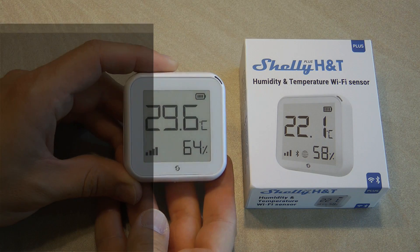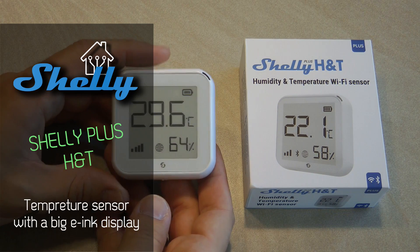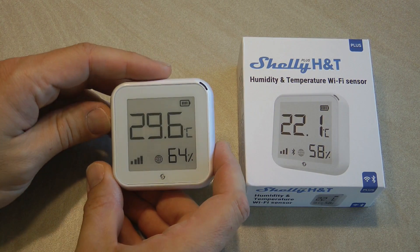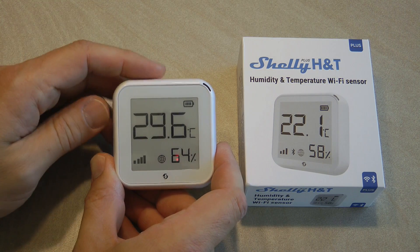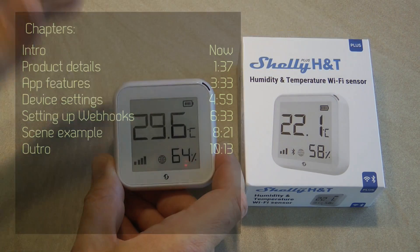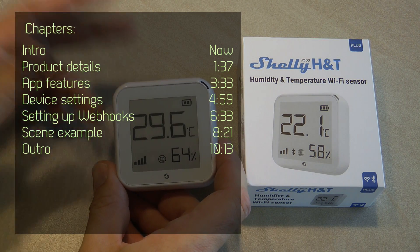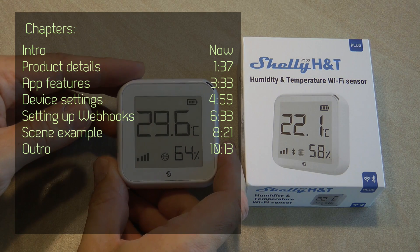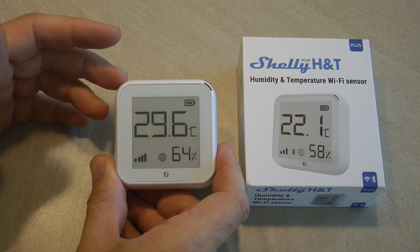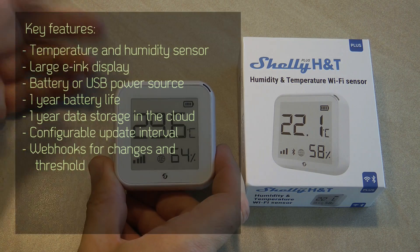Welcome to a new video in my home automation playlist. Today I'm going to show you a new Shelly product — this is the Shelly Plus H&T, a humidity and temperature sensor. It measures the temperature and humidity in your room, and because it's a Shelly connected to Wi-Fi, it can report all these readings to your Shelly application running on your mobile phone.